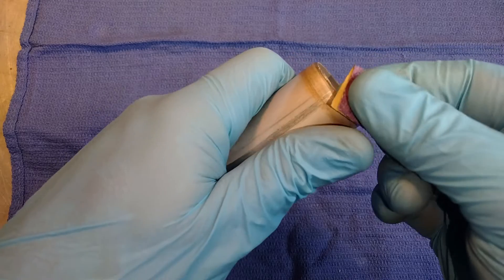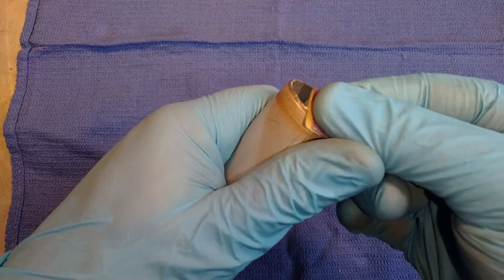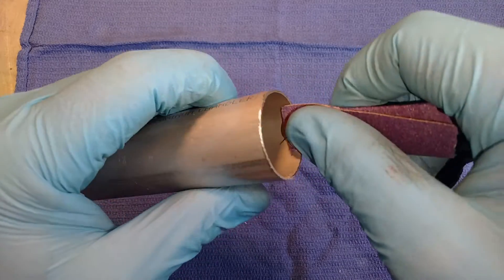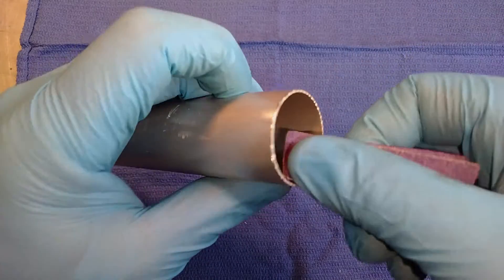Something that is important: please make sure that you deburr the end of these pipes before you put them in. All these little shavings that are coming off — you do not want that stuff mixing in with your fork oil. That would be terrible for your forks. So take the time and clean them up real good before you install them.